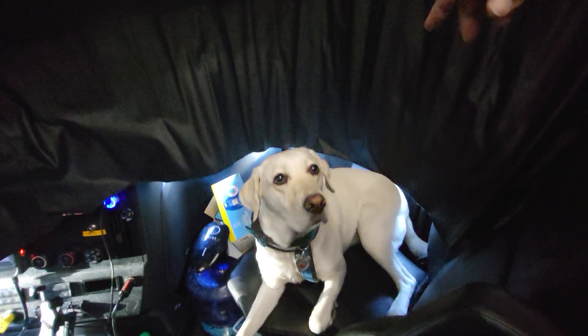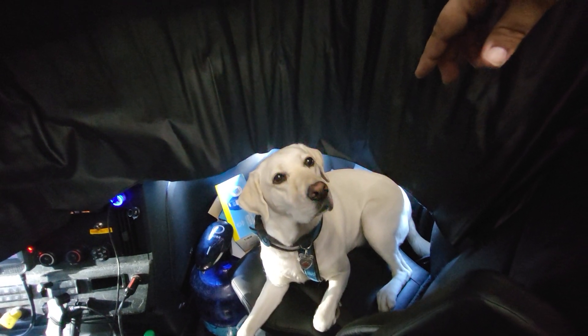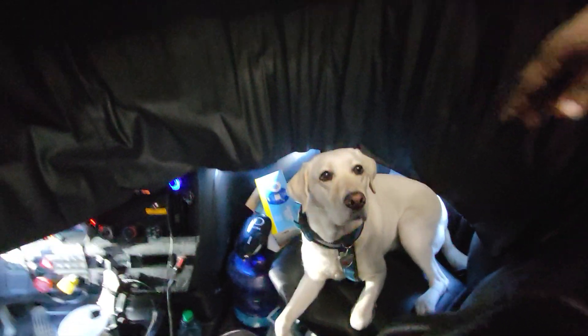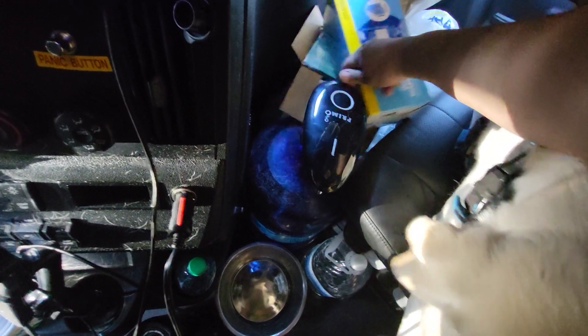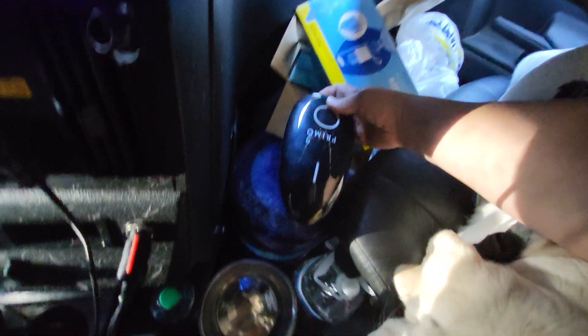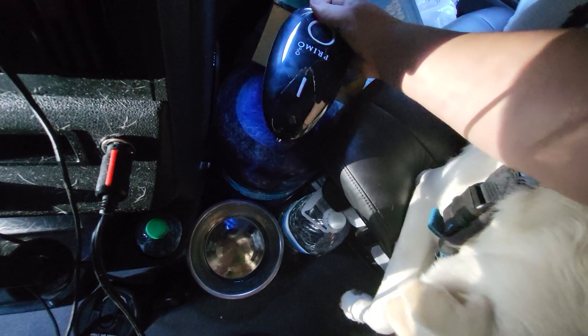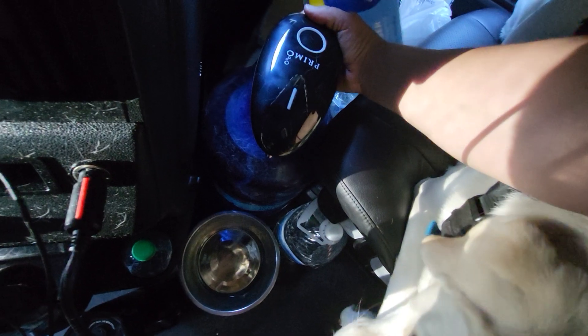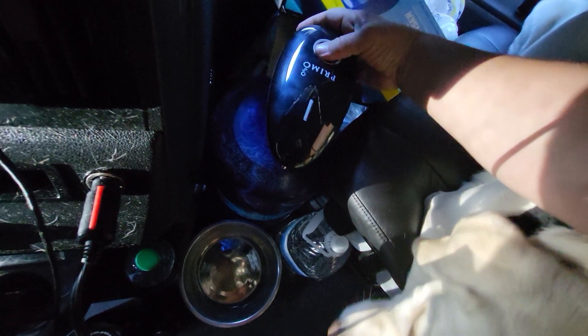The dog is here — say hi to everybody! The only way to turn it on is to flip the switch back here. There we go.